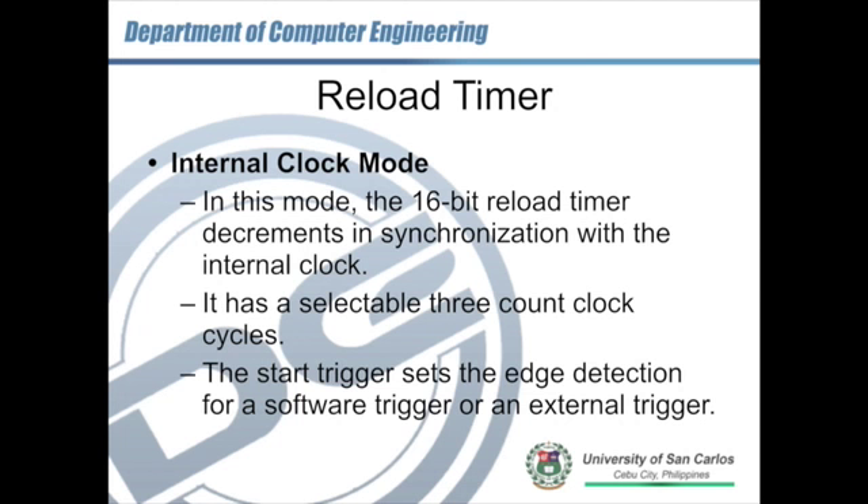In the internal clock mode, the 16-bit reload timer decrements in synchronization with the internal clock. We can select up to three count clock cycles. The start trigger sets an edge detection for a software trigger or an external trigger, so we can start the timer by triggering it via software or using an external trigger.